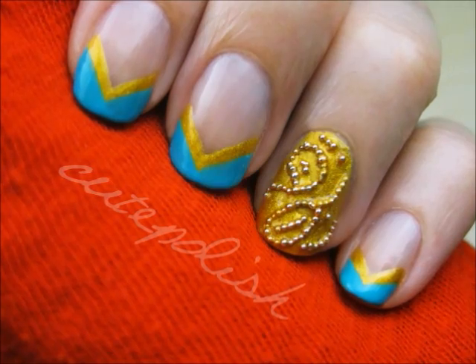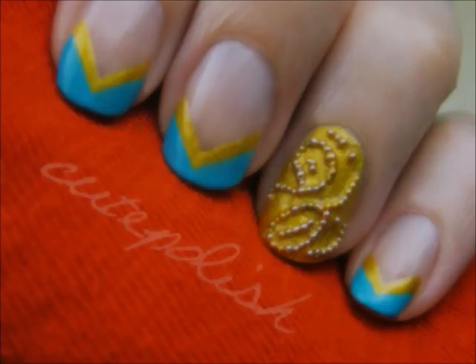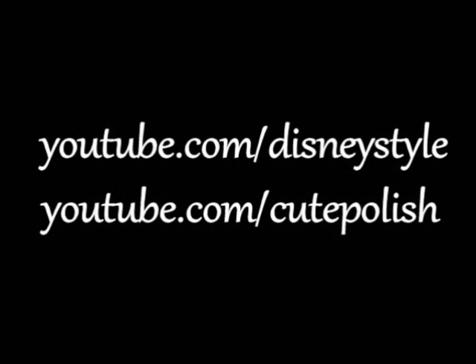And that's it! I really hope you enjoyed learning how to create this Disney inspired design. Take care and I'll see you next time!